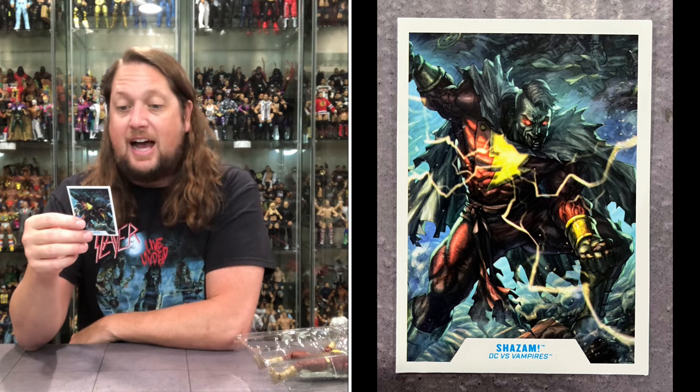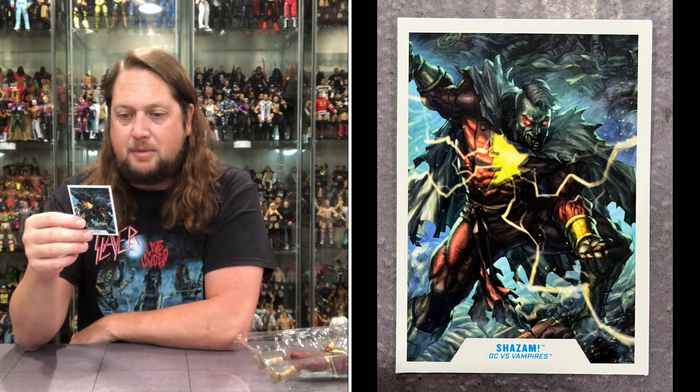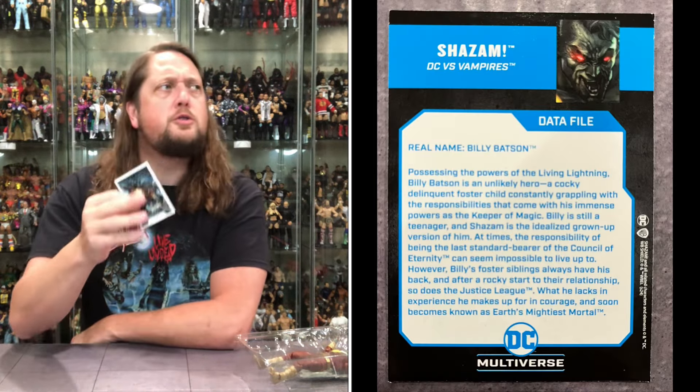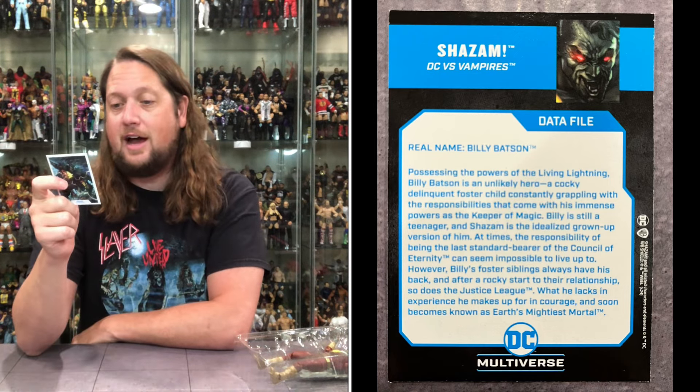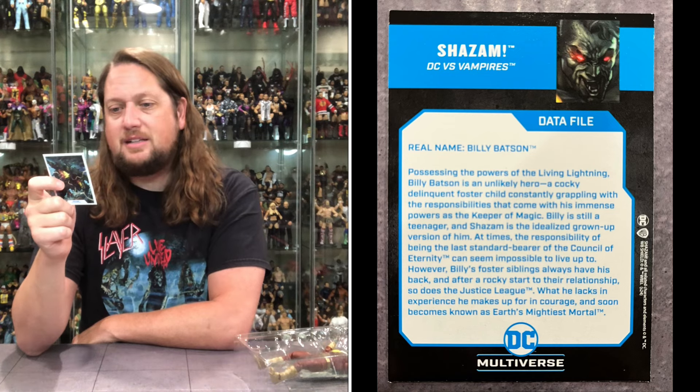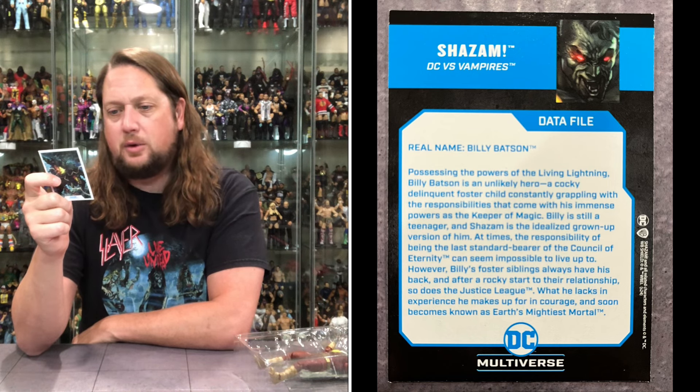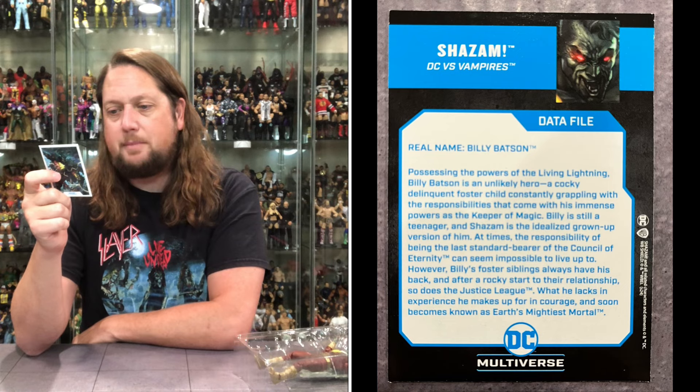Real name Billy Batson, possessing the powers of the living lightning. Billy Batson is an unlikely hero — a cocky delinquent foster child constantly grappling with the responsibilities that come with his immense powers, as keeper of the magic. Billy is still a teenager, and Shazam is the idolized grown-up version of him. In time, the responsibilities of being the last standard bearer of the Council of Eternity can seem impossible to live up to. However, Billy's foster siblings always have his back, and after a rocky start, so does the Justice League. What he lacks in experience he makes up for in courage, and he becomes known as Earth's Mightiest Mortal.